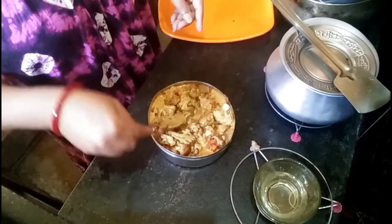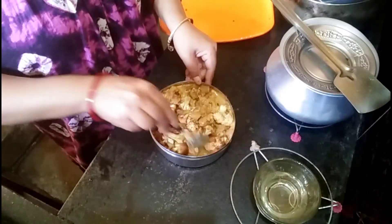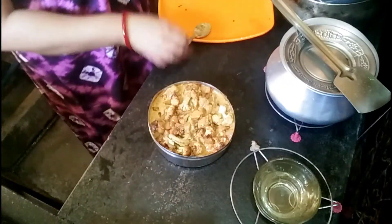If there is an egg, then we will make it a little more. If she is an egg, it will be a little more. I'll give her a hug.